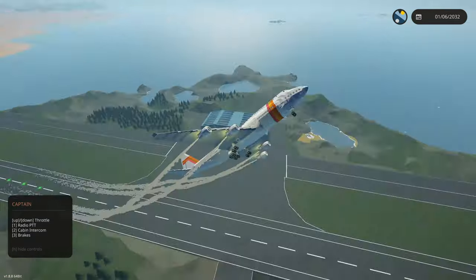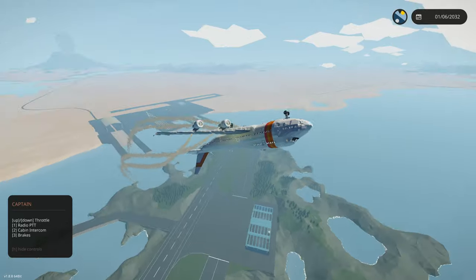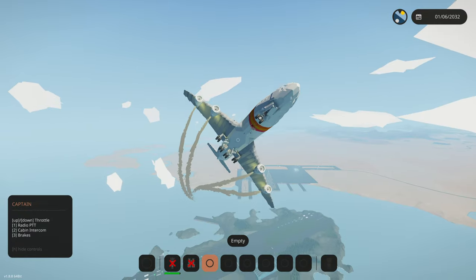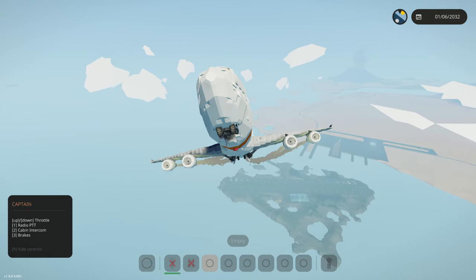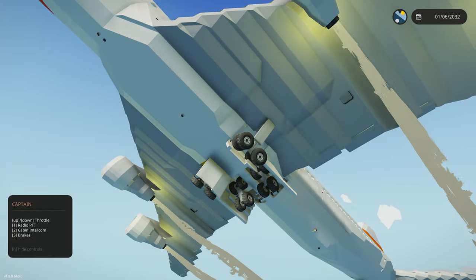Ladies and gentlemen, I hope you are seated because if you're not you're going to be on the ceiling. We're doing some barrel rolls. Let's put up our landing gear — that lever right there. Landing gear should start going up. Oh no, I forgot this thing can't do that. We're having some issues, the landing gear is going up anyway and we're trying to abort.